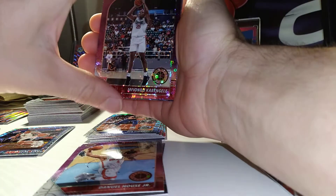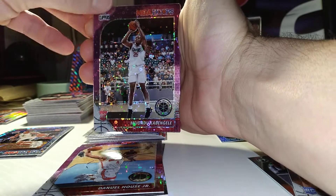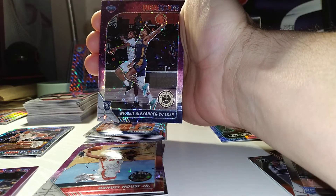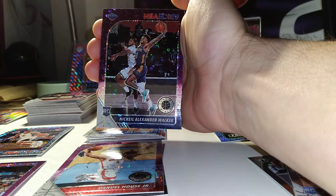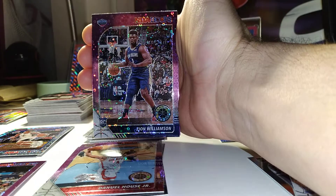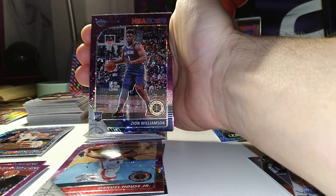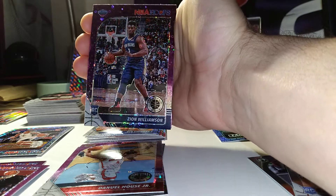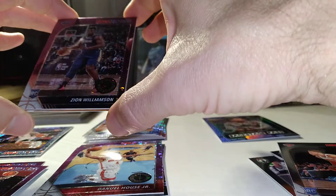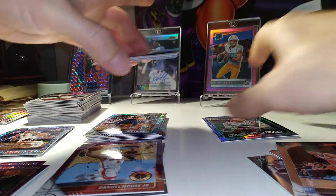With the purple discos you seem to get mostly rookies or vets — we got Kabengele and Alexander Walker, another rookie, so some nice rookies in here. KABOOM! We got Zion, folks! We finally pulled a base Zion parallel out of Hoops. I wanted to show you guys — I finally got one!